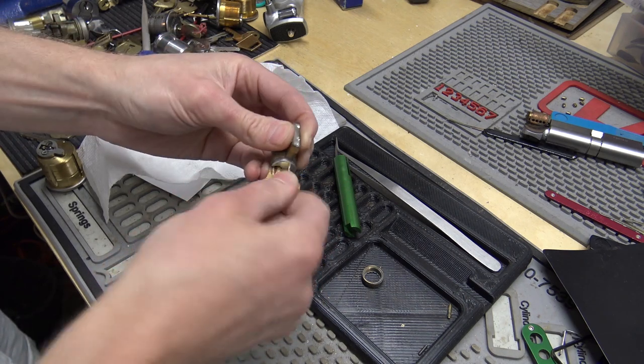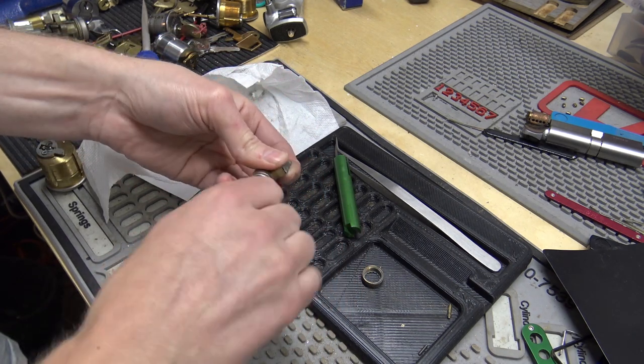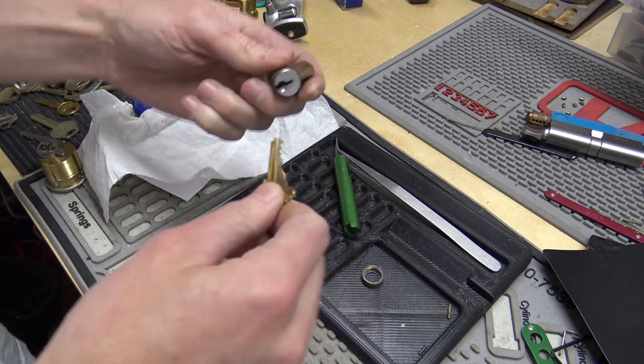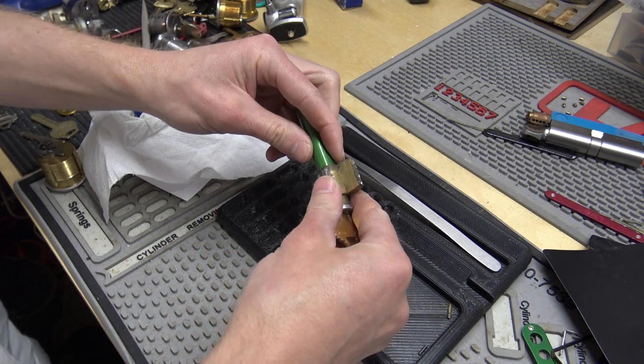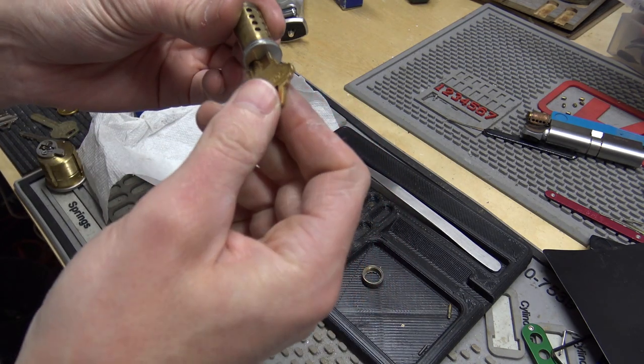Looks like there might be one depth maybe a hair off because it's kind of clicking. But that'll at least get you in the door anyway. I definitely decoded one of them wrong — that's my guess.